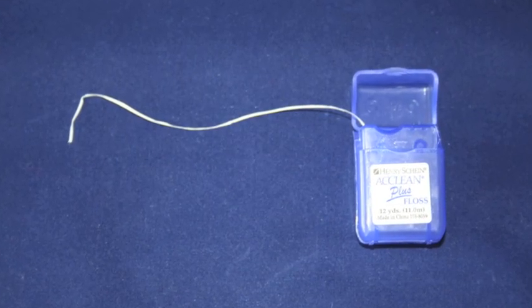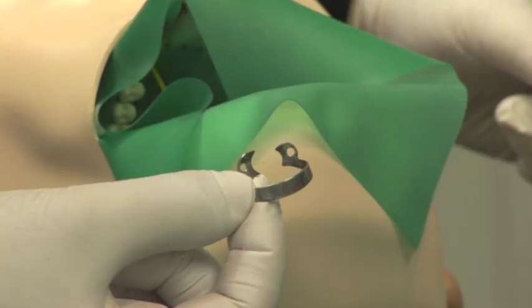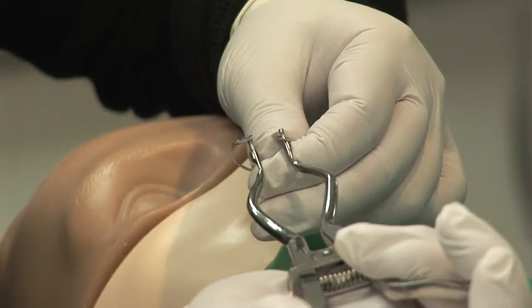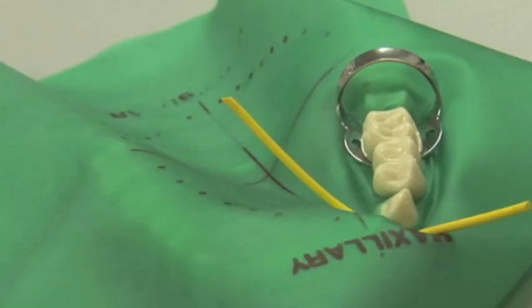Stretch out the holes and push the teeth through the holes. Use the dental floss to push the dam below the contact. Use the wedget to stabilize the rubber dam. The arm of the clamp should be facing posteriorly.